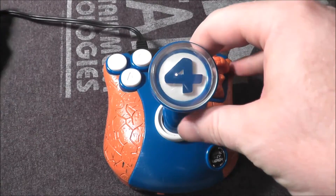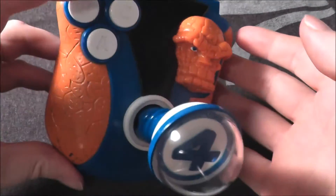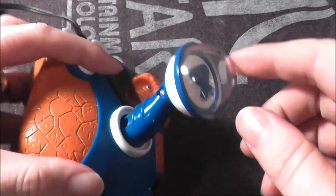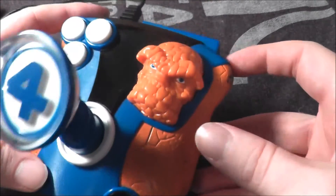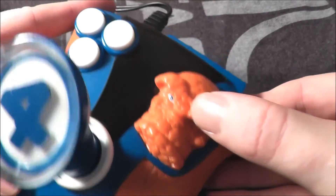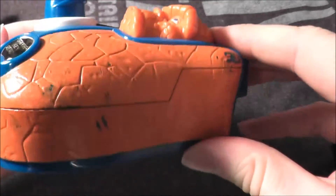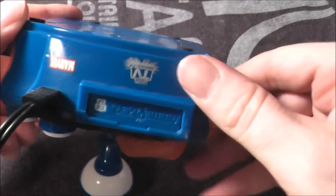Dr. Doom is here today because we're going to take a look at the Fantastic Four plug-and-play unit made by Jack Specific. It has three buttons up here all clumped together — A, B, and C. I like this kind of see-through bubble on top with the Fantastic Four emblem, and you have a little thing in the corner too. It feels nice and rubbery and you can even kind of move his eyebrows a little bit, make him look like he's thinking or pondering something.